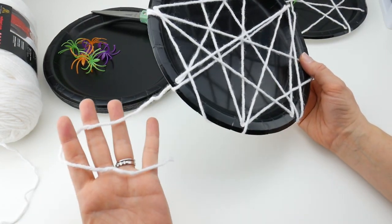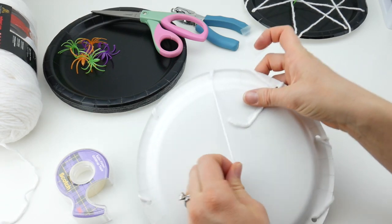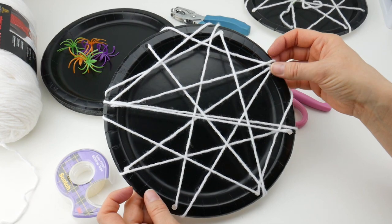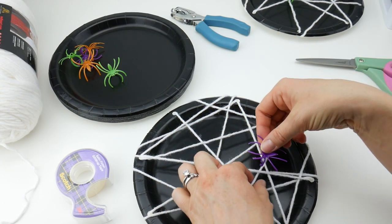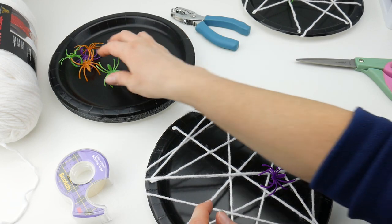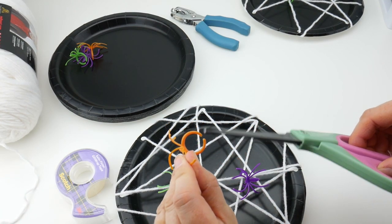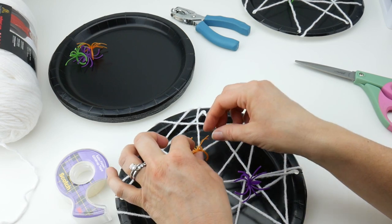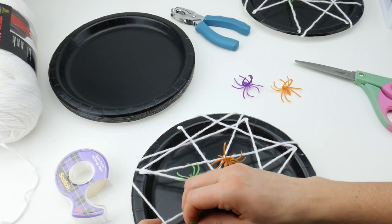It looks very much like a spiderweb at this point and my yarn is pretty short. Bring the yarn back to the back of the plate, grab your tape, and pull it pretty snug — not too tight, you don't want to rip the holes. You can cut your yarn short if needed. Now we have our spiderweb! Grab any of your spiders — you can do multiple and have a whole little family living on here — and hook the ring right onto one of the pieces of yarn. If you don't have a gap to clip it, you can easily cut it with your scissors. If you use the glow in the dark spiders, when you turn the lights out it'll make a spooky little decoration as well.